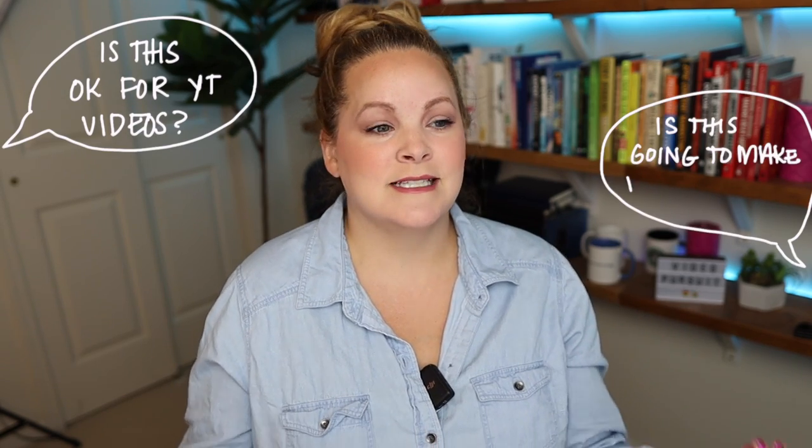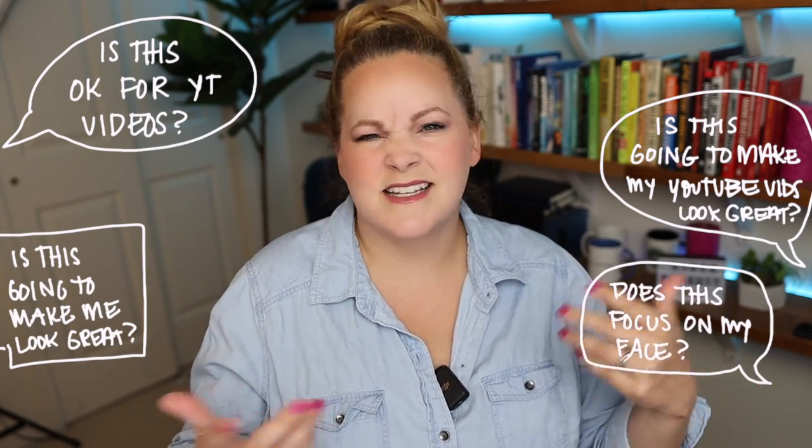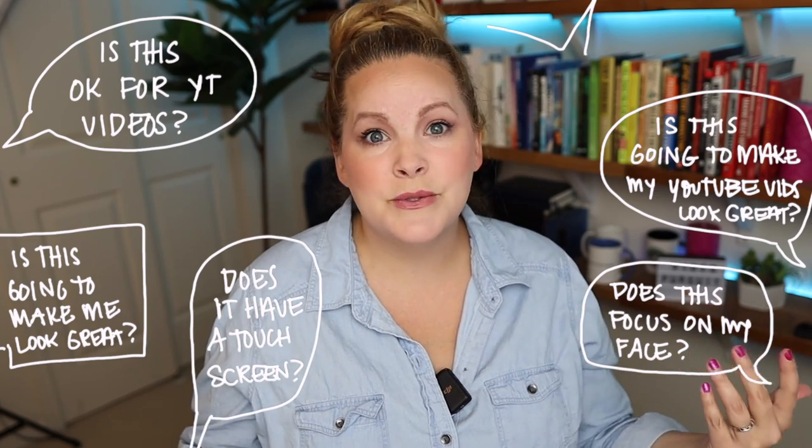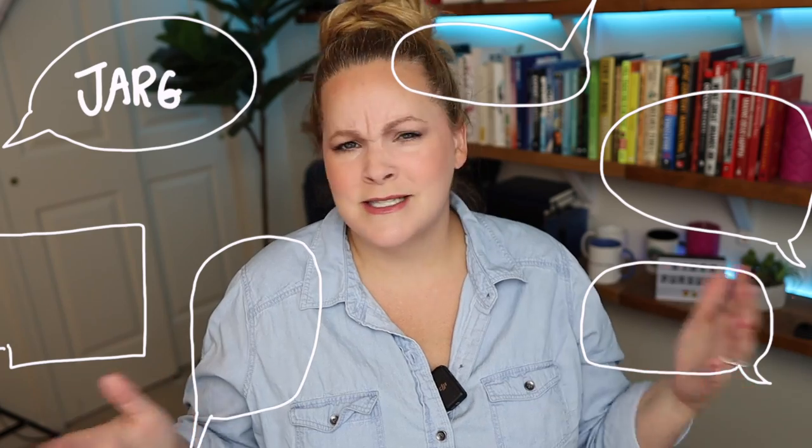If you're new here, I like to throw as much of the complicated camera jargon out the window as I can, because my audience is generally interested in: is this a great camera for YouTube videos, is it going to make my YouTube videos look great, is it going to make me look great on camera, does it focus on my face, does it have a touch screen, can I use it for Zoom and live streaming — and not so much does it have the Dual Pixel CMOS AF2. It does, by the way, but we'll get into that in just a second.